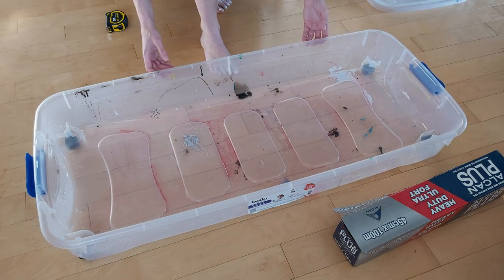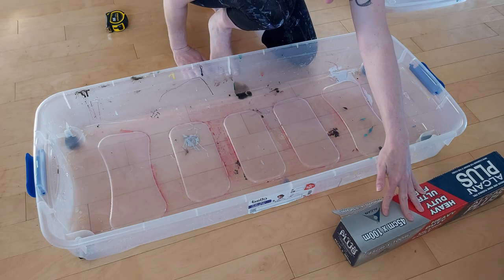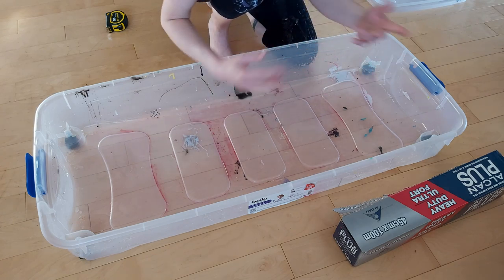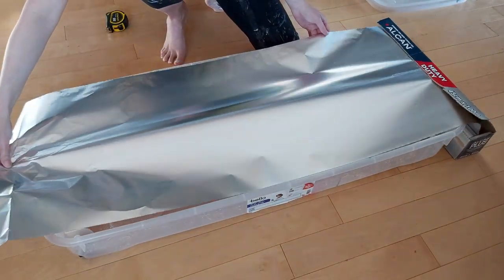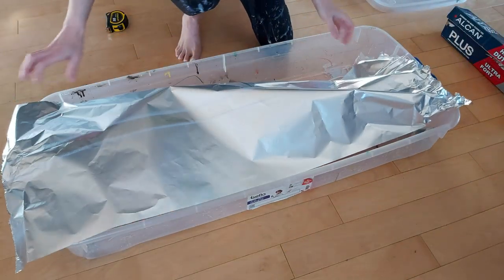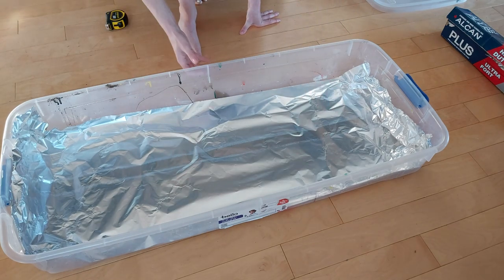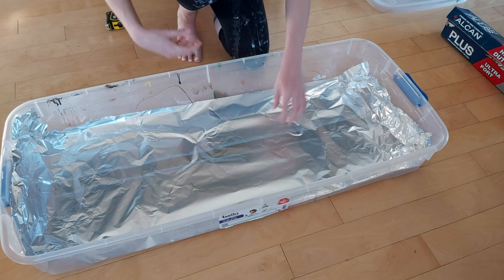I started working directly in the bin but not long afterwards I decided to use aluminum foil to cover it. After I've done a few pieces and it gets very messy, I just pick up the aluminum foil, throw it away, and start fresh. That's what you'll be seeing as a background in my videos.